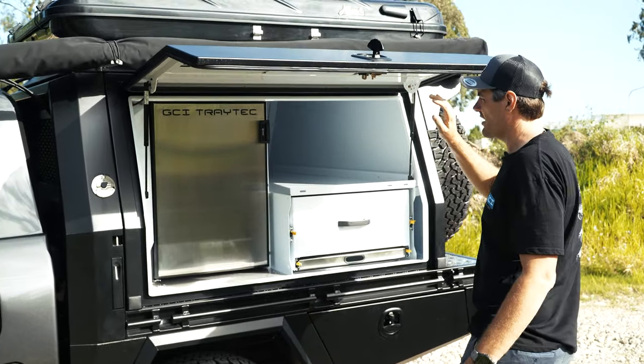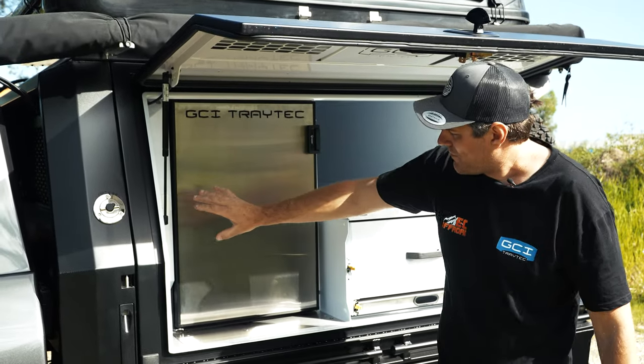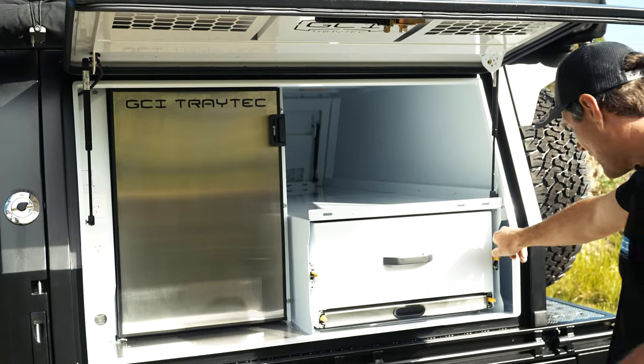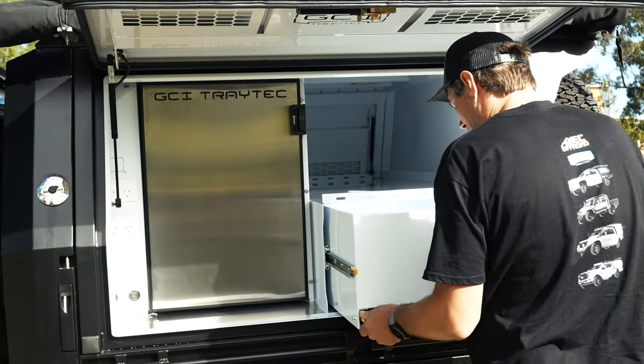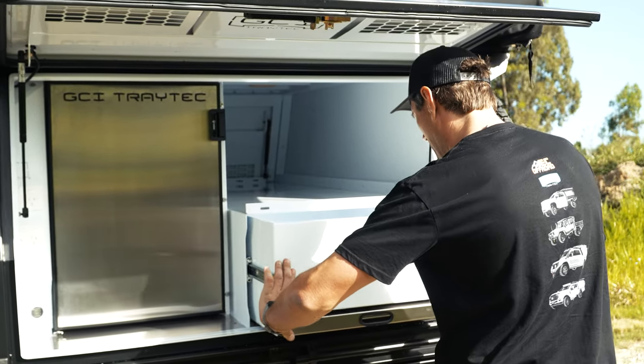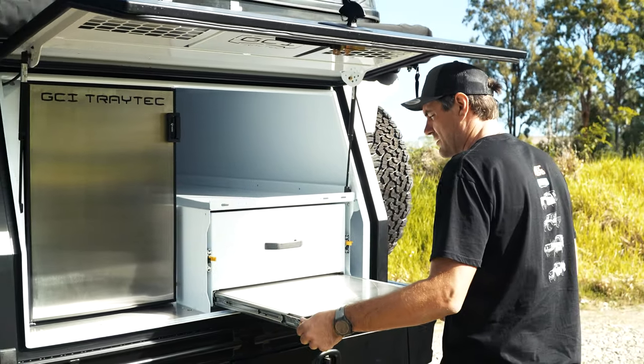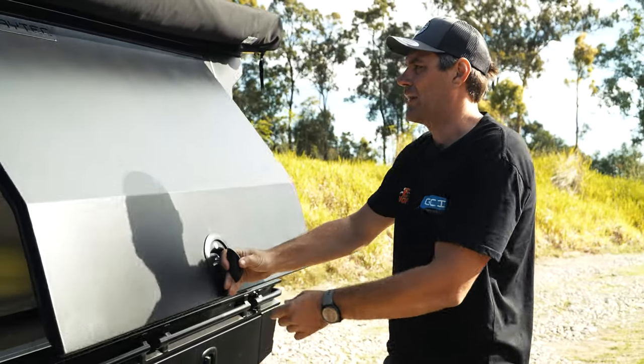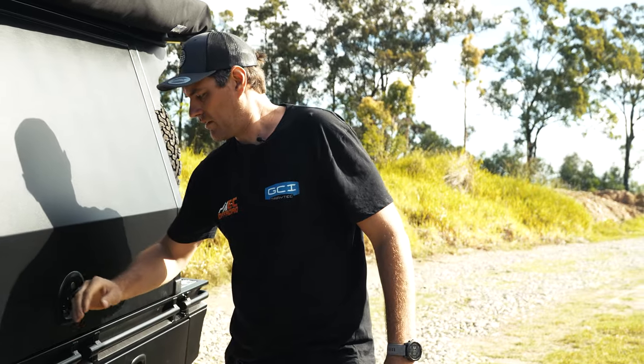Inside the canopy: Bushman 130 fridge, heaps of GPOs for 240V and 12-volt outlets down the bottom. A nice big drawer with a pull-out table. Full stainless, heaps of storage. Interior is petticoated white, outside in texture black — looking mint.